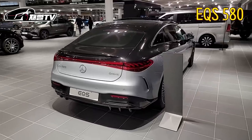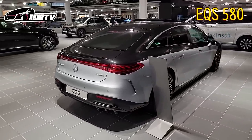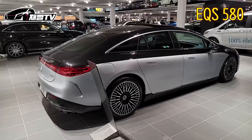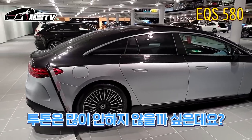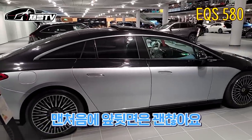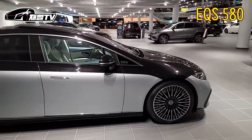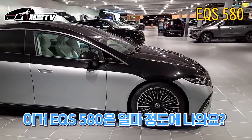마이바오는 아니고 S580에 투톤. 와, 이거는 진짜 좀 전기차스럽다. 제가 전면에서는 좀 괜찮았거든요. 근데 옆모습은 너무 랩핑해 놓은 것 같고 투톤은 많이 안 하지 않을까 싶은데요. 맨 처음에는 앞, 뒷면은 괜찮아요. 근데 이것도 옵션 선택입니다. 이거 EQS 580은 얼마 정도에 나와요?